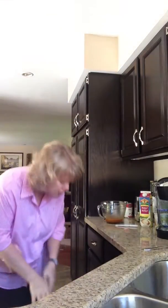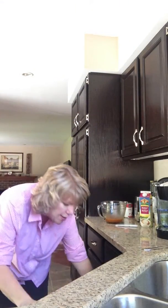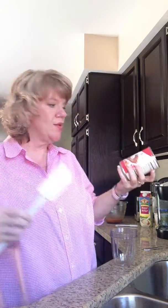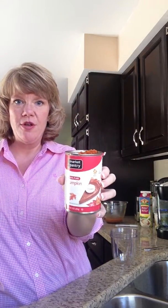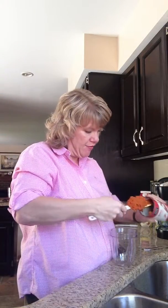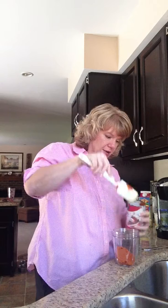First thing you want to do is get your blender stuff out. I have a Nutribullet — you can use whatever you want. I have a can of pumpkin and I've already used half of it. I'm going to take the rest, the other half, and stick it down in here in our little blender cup.